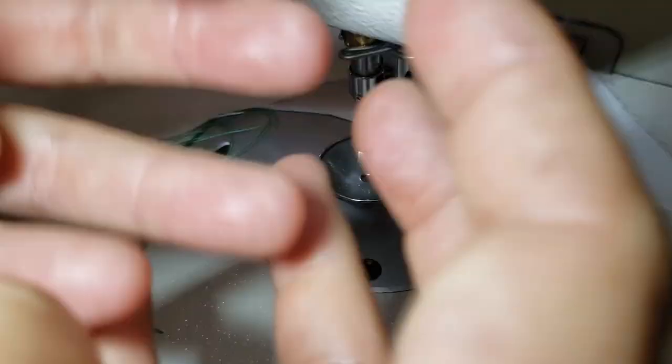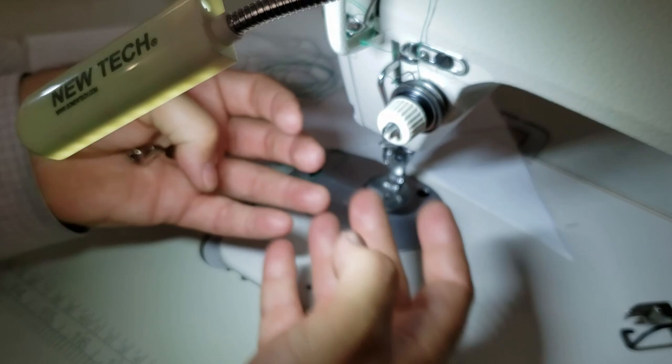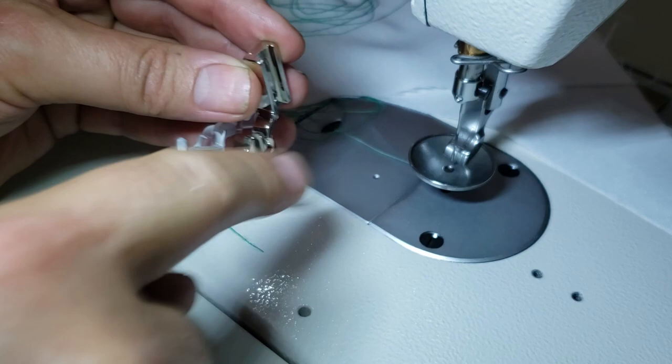This clear one is like a cup shape, because a lot of people use foams, inserts, and batting inside their quilting projects. The metal one is more flat and many people use that too. The same way you use one, you can use the other. This part is called the quilting guide foot and plate, item GC1 KIT.